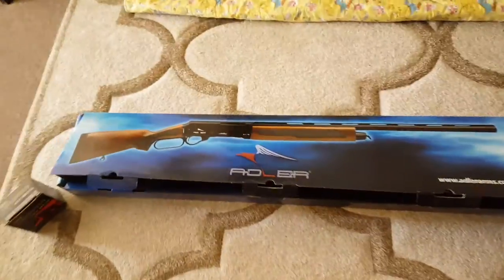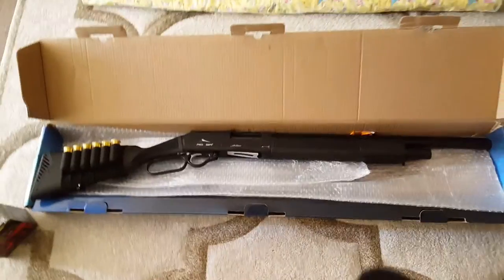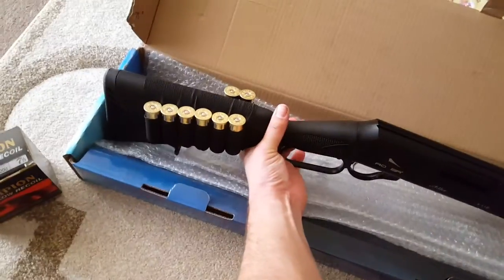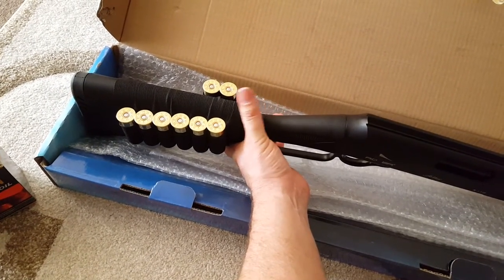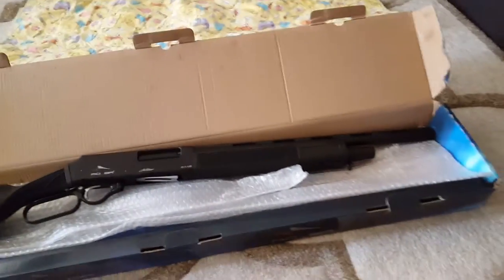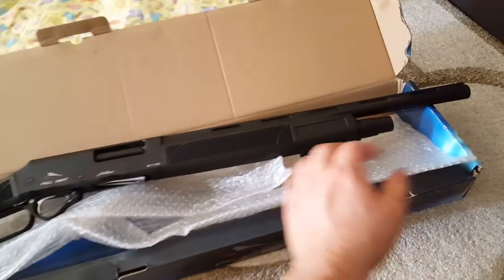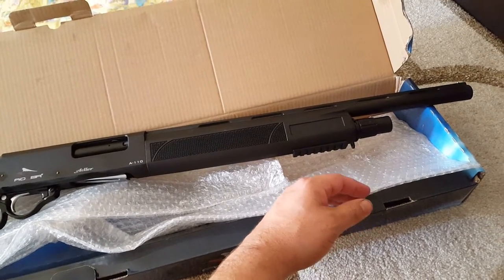I ended up getting the synthetic stock in the 20 inch barrel. I went with the synthetic because obviously if you're going to be getting around in the scrub, I didn't want to damage a nice timber finish. Synthetic, you can throw it in the back of the ute, on the bike, throw it over the shoulder, walk around the scrub — it doesn't matter.